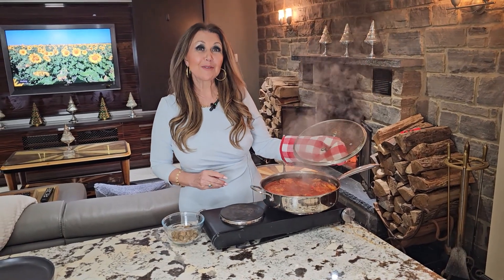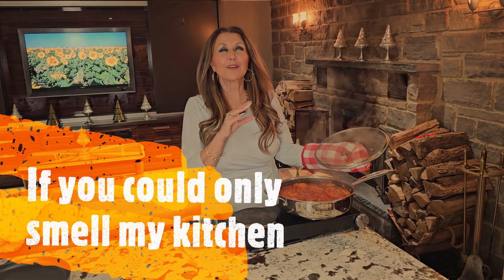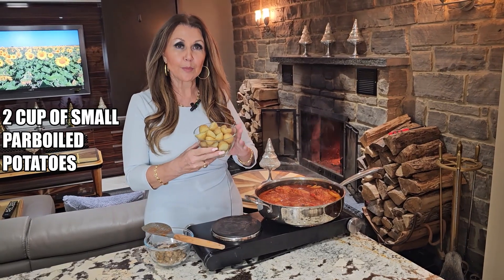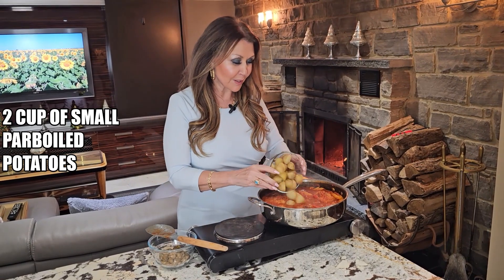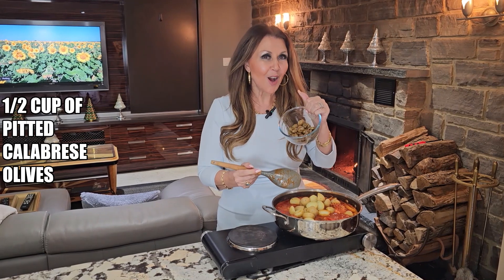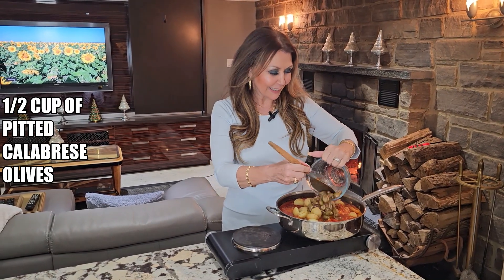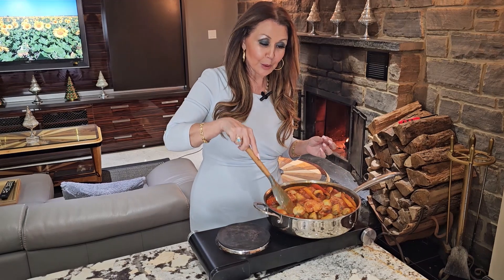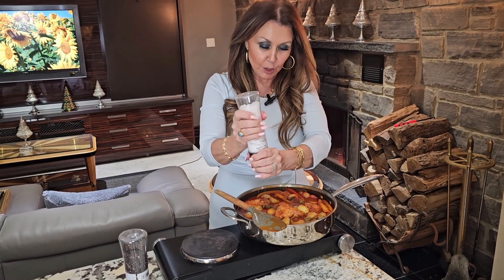Beautiful, it's been half an hour. Come and see — absolutely gorgeous. If you could only smell my kitchen! I've boiled two cups of small potatoes and I'm going to add them to the sauce, along with half a cup of Calabrese olives — my favorite. Give this a really good mix and allow it to cook for an additional five minutes. Season to taste with salt and pepper.